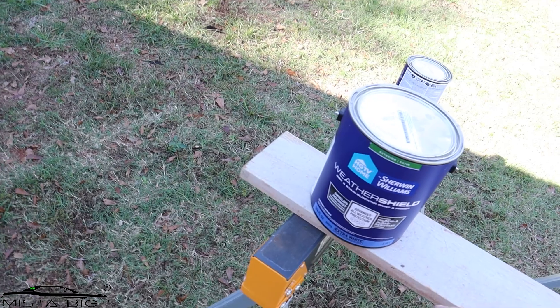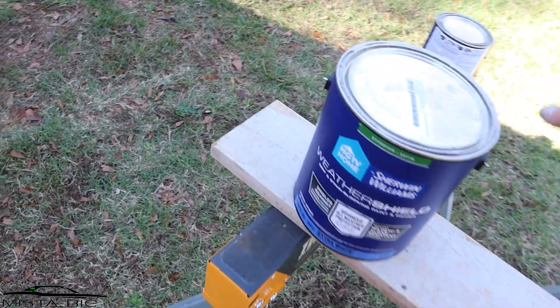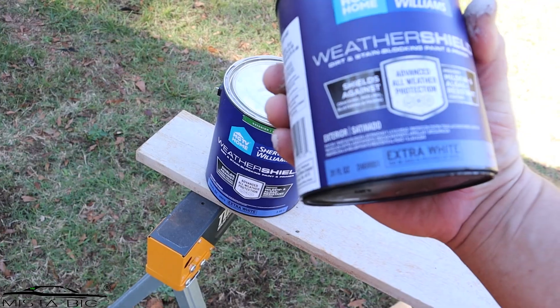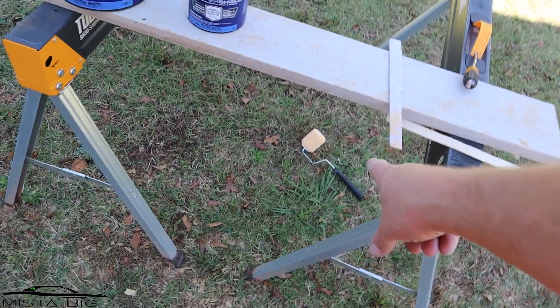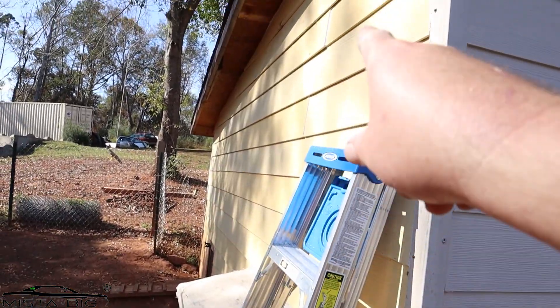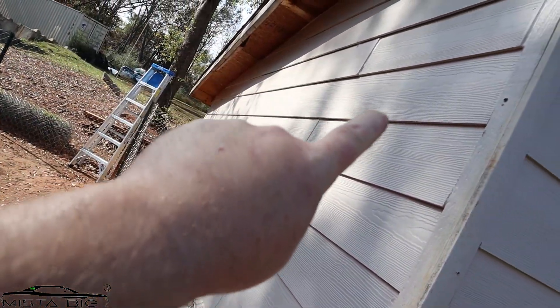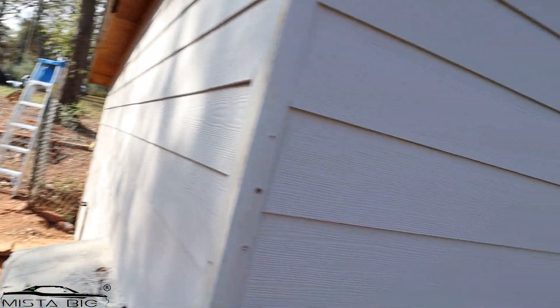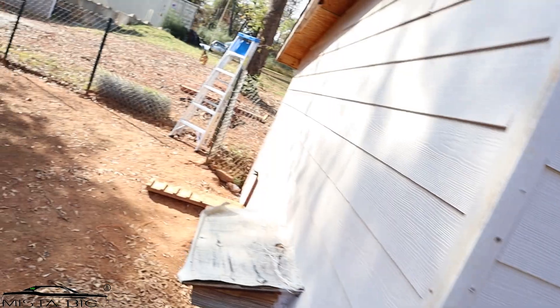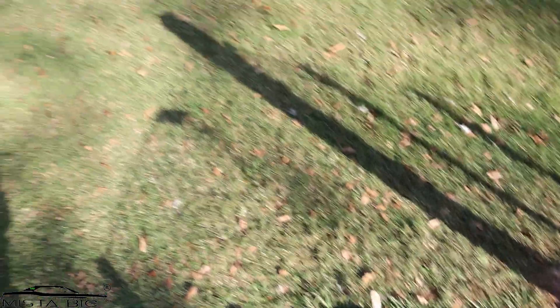This is the Sherwin-Williams WeatherShield — really thick, really good paint. We used it on the garage. It's called 'Perfectly Grayish.' The trim is Super White or Extra White, rolled on with a smaller roller — that's enough for the trims. I moved the fencing and continued on this wall. I ran out of paint — my tray and the gallon are both empty.